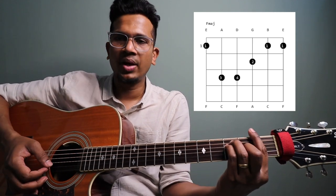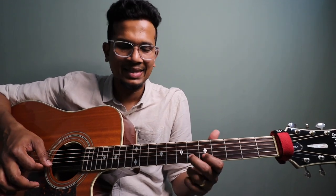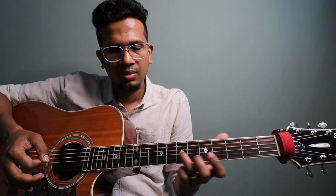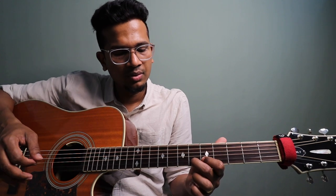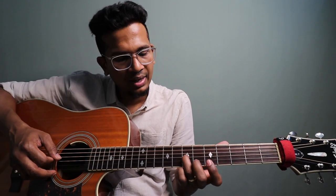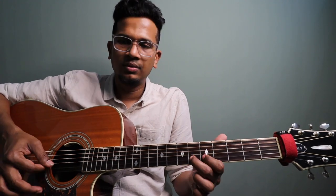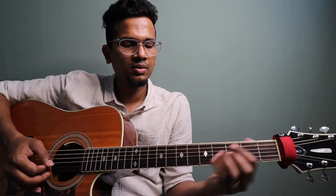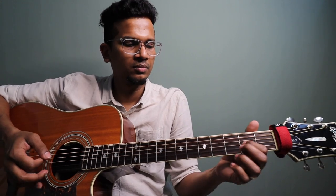Now let's look at the 2nd lick. This is the F major with the same pattern — 6th and 5th frets. There is a little variation here. So: plucking, pull off, hammer on, pull off. If you do this, you'll get it.